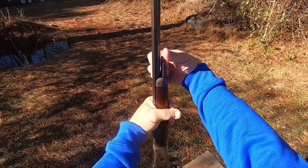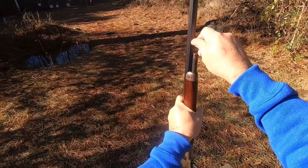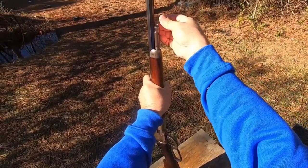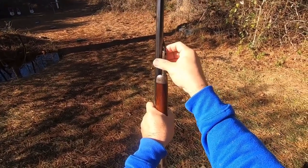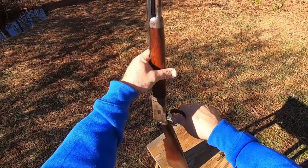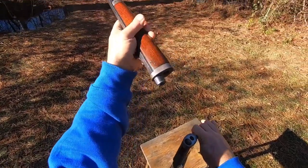This is a takedown, and to take it down, you merely pull this up, pop it all the way over, and go ahead and get it broke loose. Then you're going to want to just kind of ease this around in circles right here. This is how they did a lot of them back in the day, and some of these you could get in two different calibers with just two different barrels on the same action.